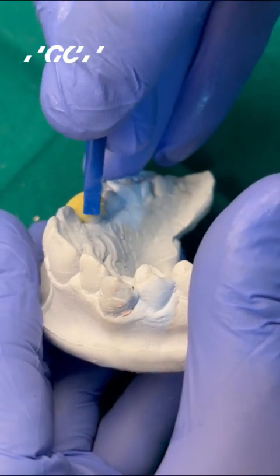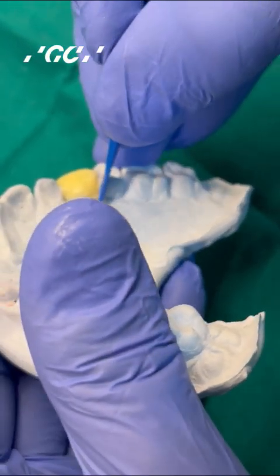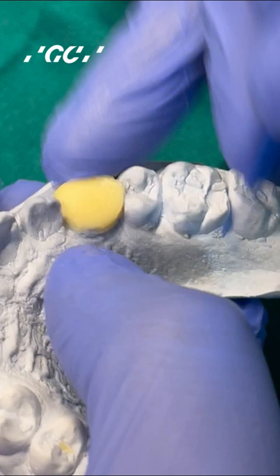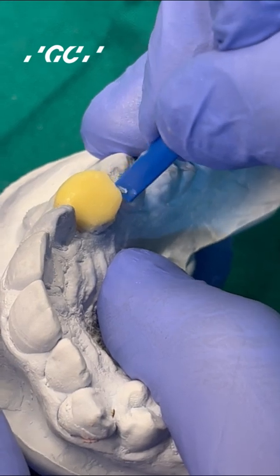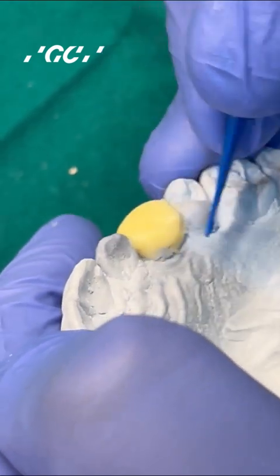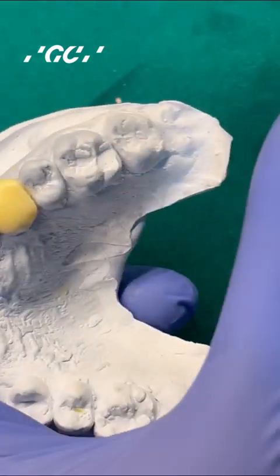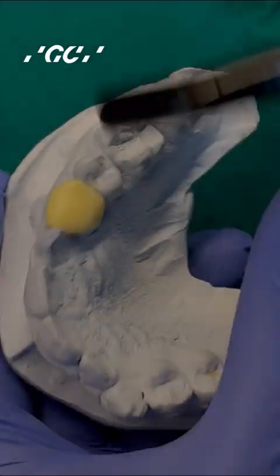In this particular case, there is no opposing tooth, so we are just going to get the anatomy of the crown that we are making. Make sure you don't go too much into the undercuts, otherwise it will be a little difficult to retrieve the temporary. Once you have got the approximate anatomy, you tack cure it — especially the margins, because that is where you are going to pull the crown out from.